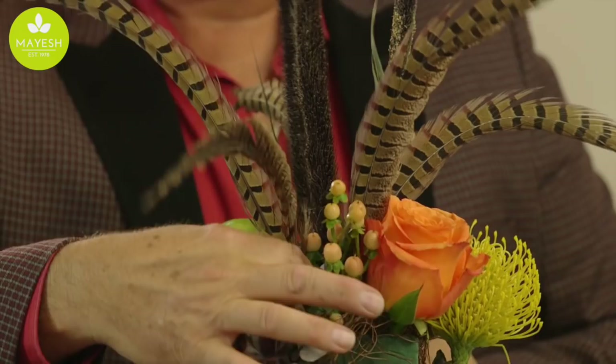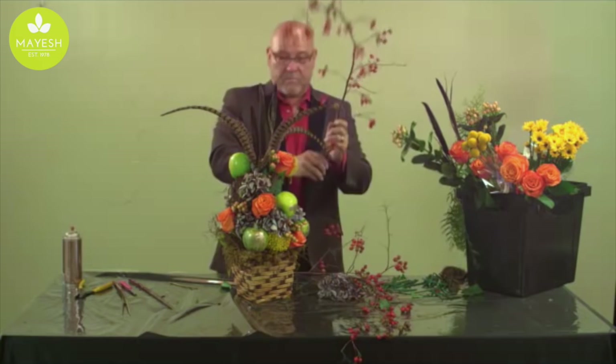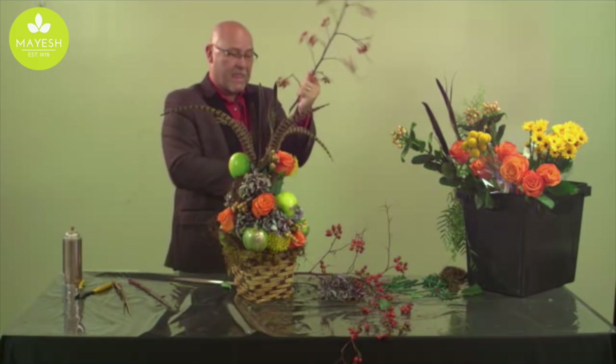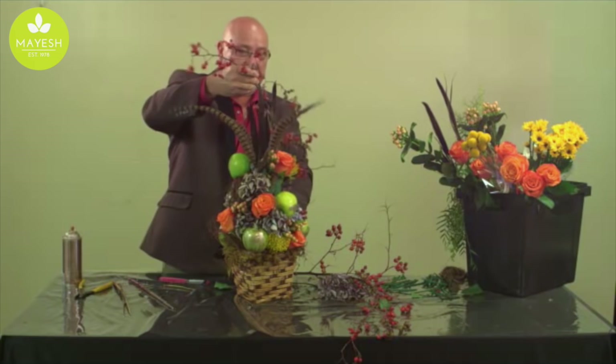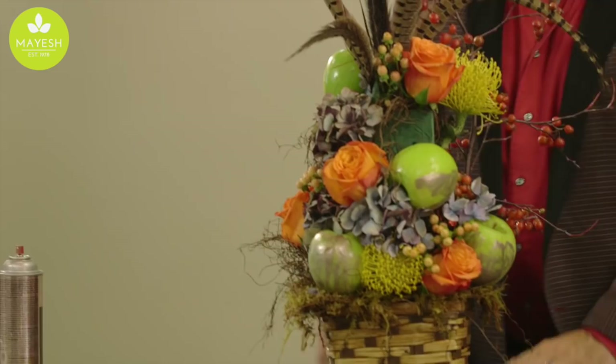Rose hips are another wonderful product this time of year and I absolutely love working with them — they can add such extreme lines within a design. I like this piece here; we're going to insert that on the side and have it cascade across the top of this design, giving additional texture, drama, and a non-traditional form. You can start to see it coming to fruition as a design.